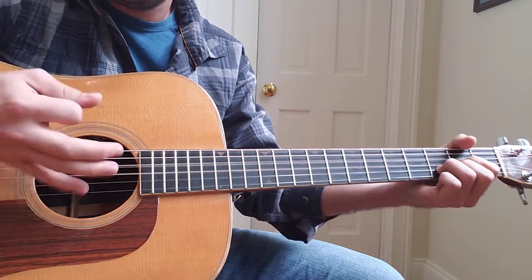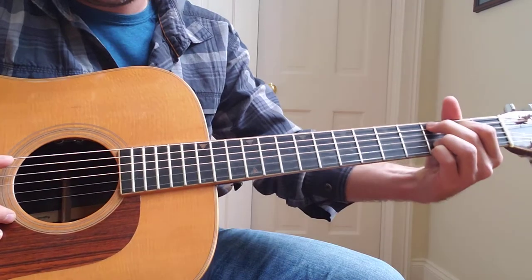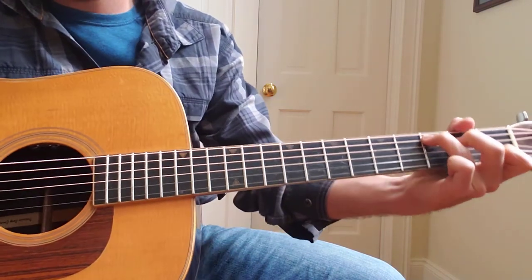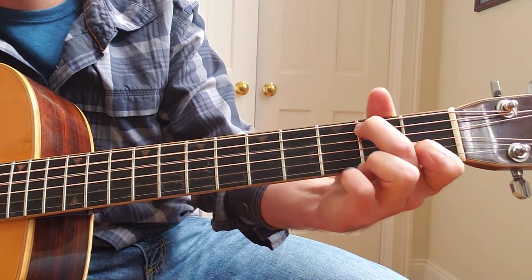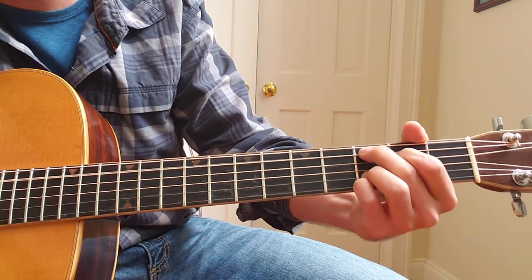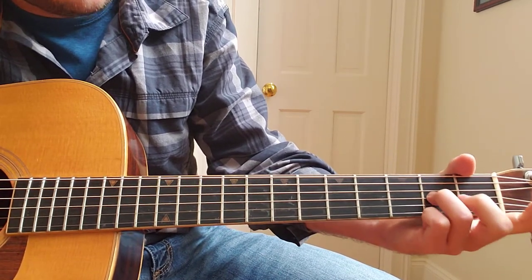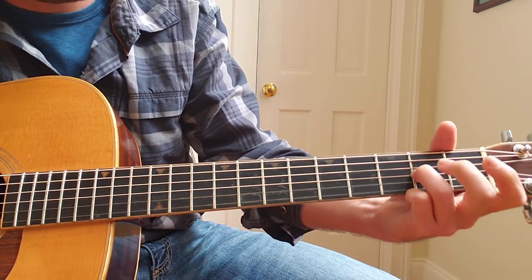Here's where it changes. When it says 'I don't know about you,' grab that C add 9. If you want to make it easier, just do a C and do your walk down to your A minor. If you want to do it like me, do C add 9. After you do that A minor, you're going to start with your ring finger, which is already with the A minor — take your other fingers off and get ready to slide.